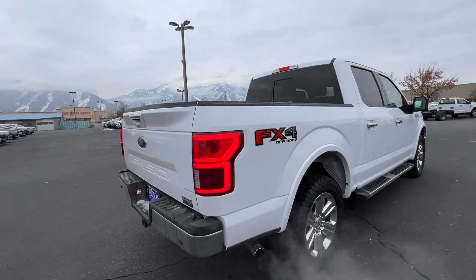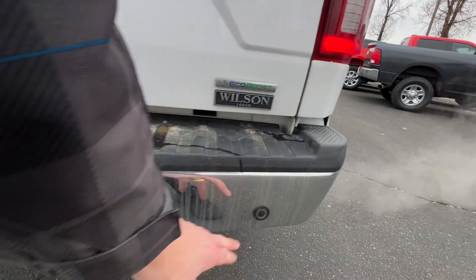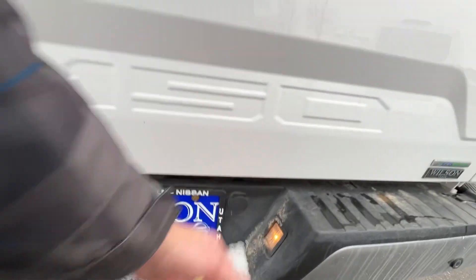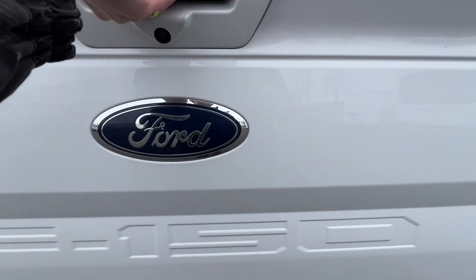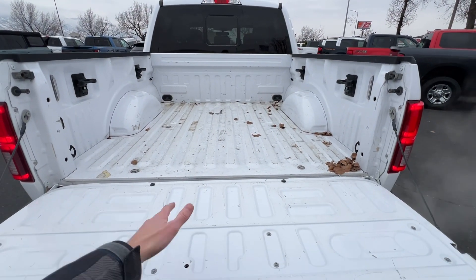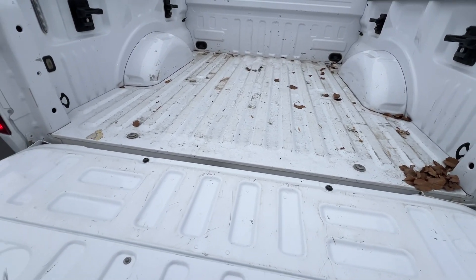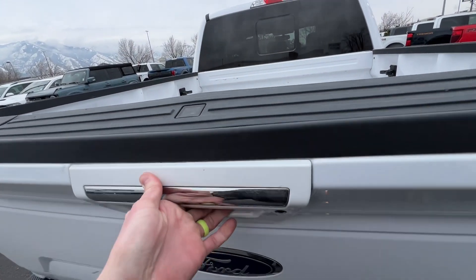Other than the fact that it's dirty here on the back, you're going to have four backup sensors — one, two, three, four. You've got the hitch to tow, the hookups, and the spare tire locked there. Then you're going to have the backup camera and the bed light. If we drop the tailgate down, it does not currently come with a bed liner, but we can have one put in for you — it's about four hundred and fifty dollars and we can have that done pretty easily.